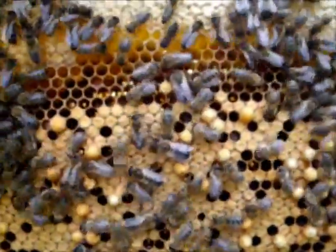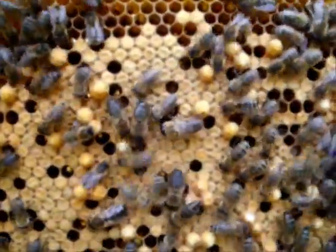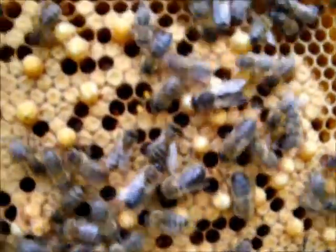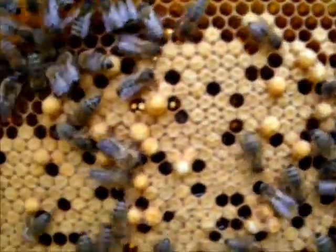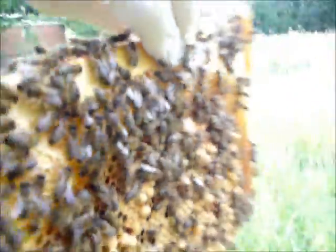Here's a better example — you can see the drones that are popping out of standard cells among the normal brood. And again round the other side, very similar. I hope that it's visible.